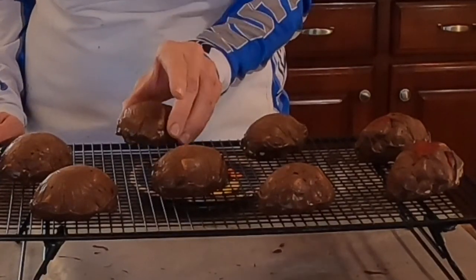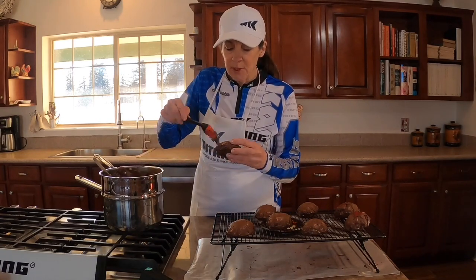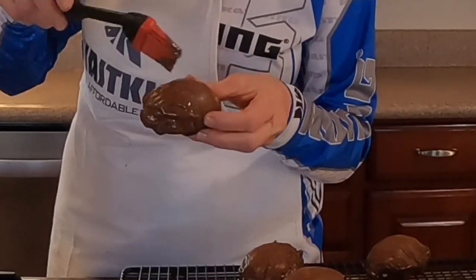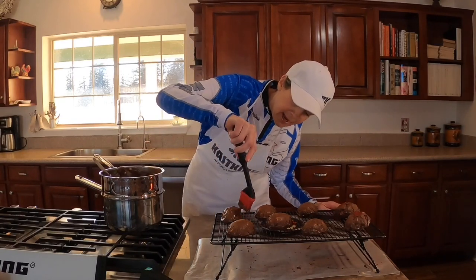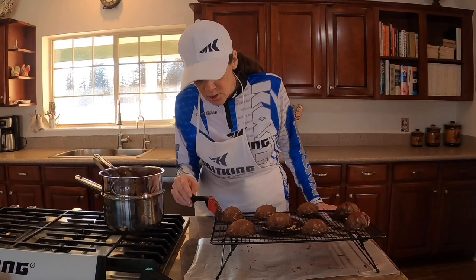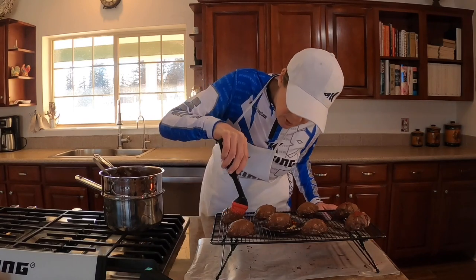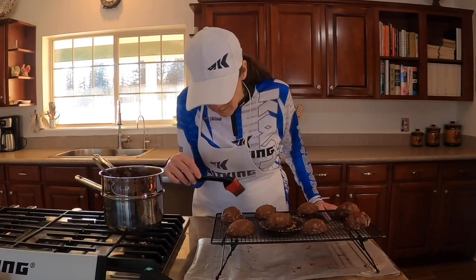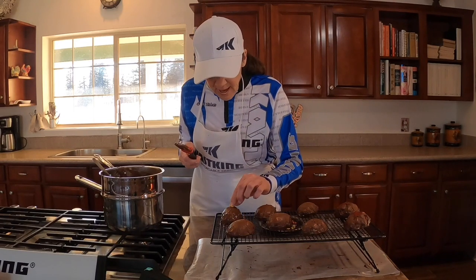We painted the bottoms with chocolate, let them get nice and hard, then placed them on a rack and flipped them over. All we have to do now is paint the tops with our rubber food brush and the melted chocolate. Putting them on a rack means that if any chocolate drips, it falls through and the egg keeps its shape. There's one of them — now we're going to put a little flower on top.